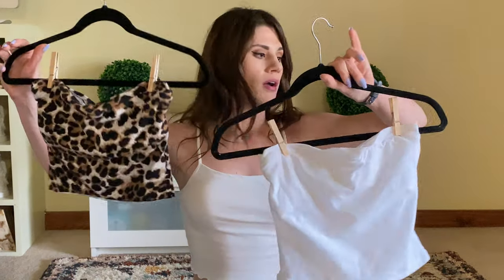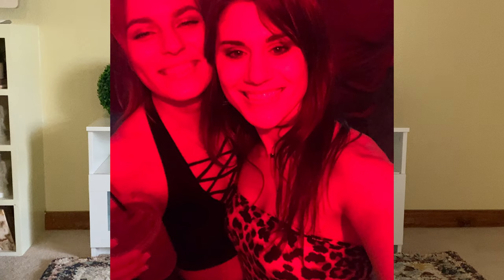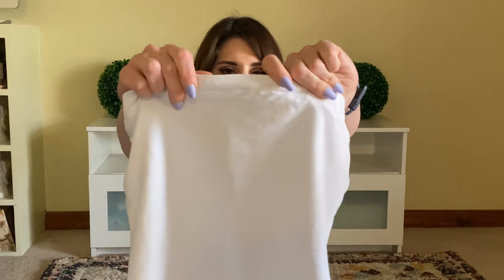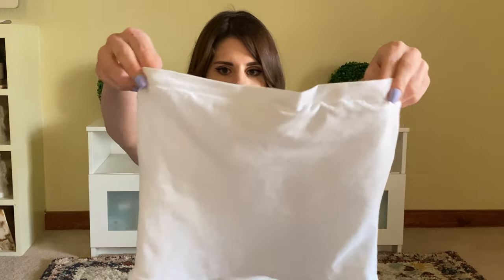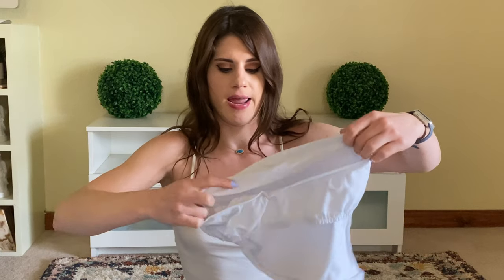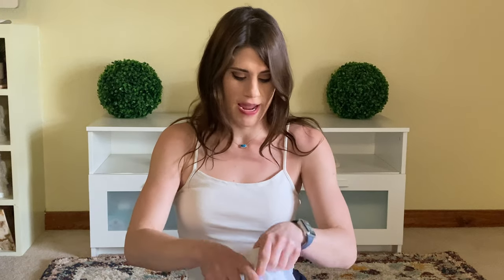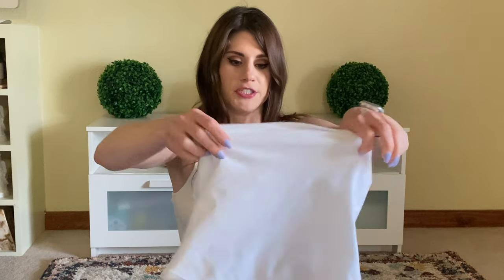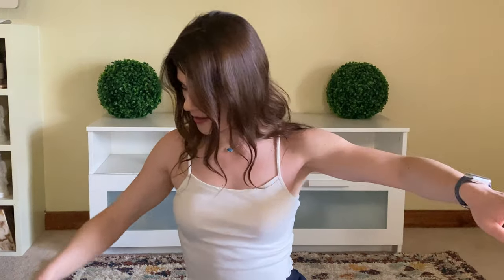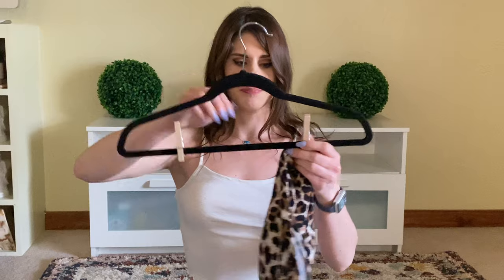Next are my tube tops. I wouldn't necessarily call these wins either, because the top binding is much too thin — I'd like something thicker. But they do have built-in bras and it's a solid tube top. I did learn how to sew a tube top and what modifications I wanted to make. I like this white one quite a bit better than the Carol Baskin one — that's what I call my cheetah print fabric.